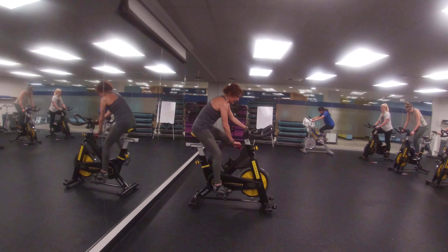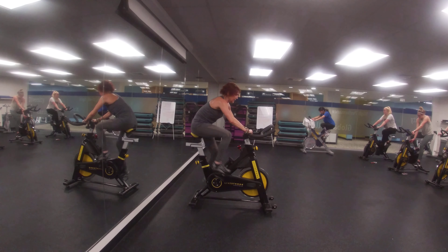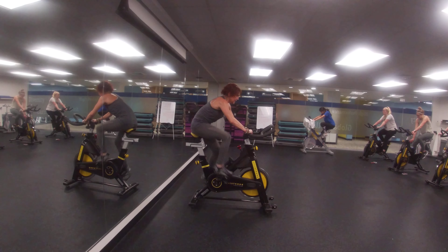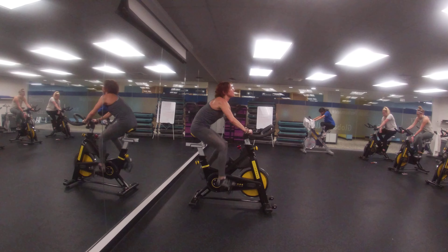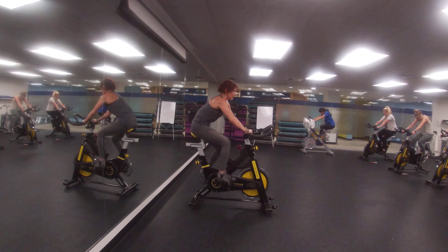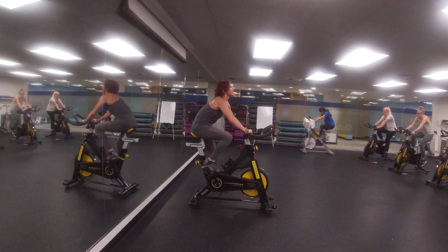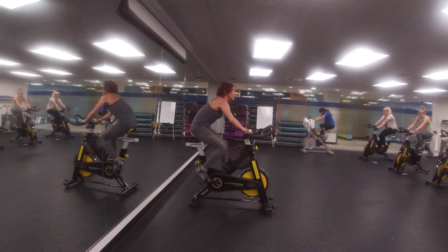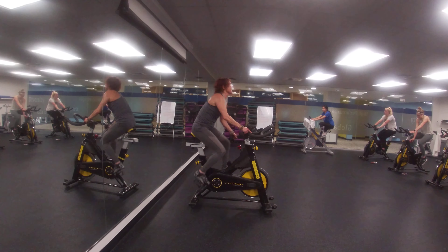Resistance level 1, sprint. Resistance level 5, dumbbells, holding the shoulder press.